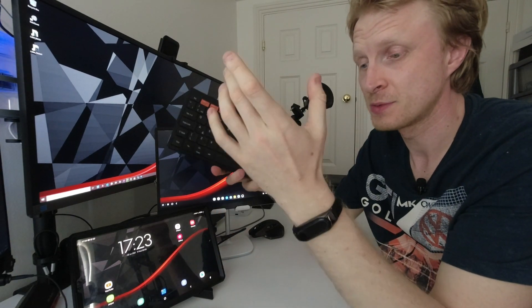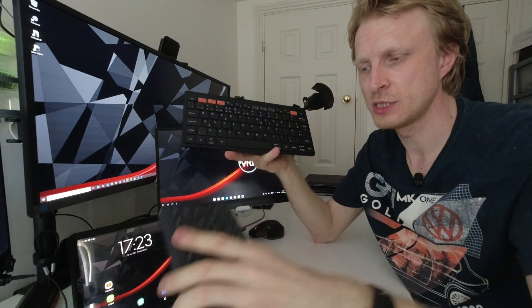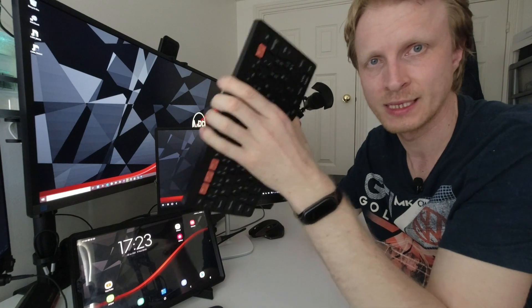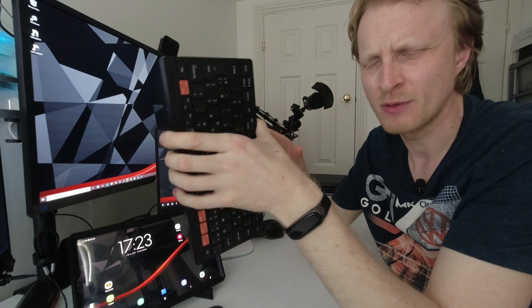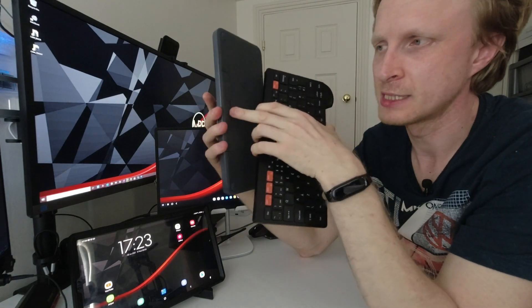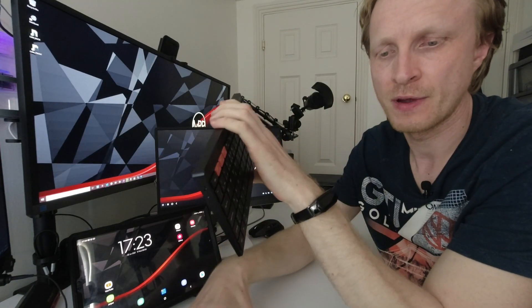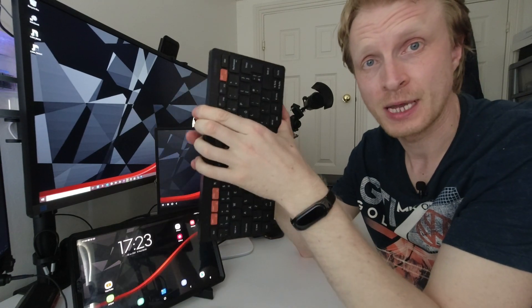The lifespan of these batteries will probably last less than my rechargeable ones in the Logitech K380. But overall, I believe the battery life with this keyboard will last pretty much the same as the Logitech K380 — I haven't charged those batteries for about a month now. So I expect the Samsung Trio 500 to last a similar amount of time.